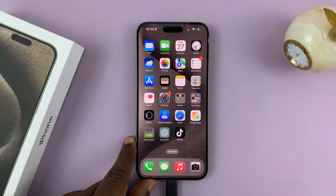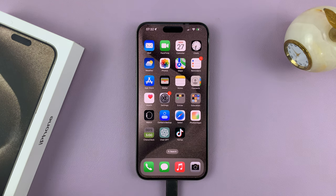Today I'll be showing you how to connect Bluetooth devices to your iPhone 15. I have the 15 Pro Max here, but this works on all the iPhone 15 models.